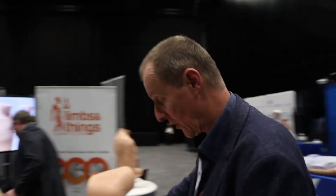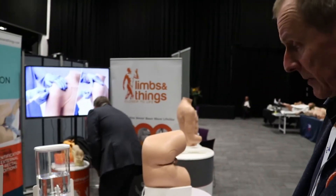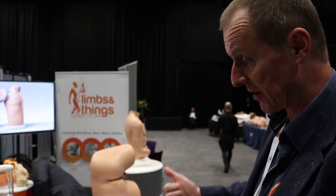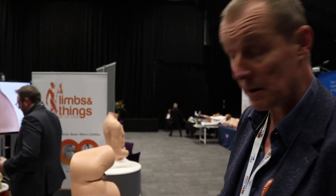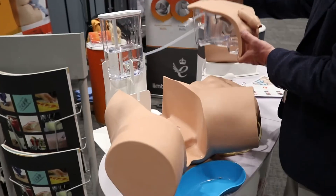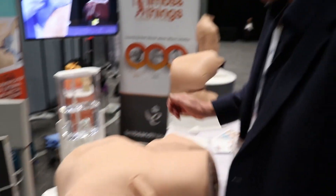It works in exactly the same way as you would work with a patient in terms of the procedural element — same lubricant, same type of catheter — and you just complete the procedure as you would with a patient. The male and female modules are interchangeable; they share a set of hips, so you can take one out and put the other in. And that's the new Limbs and Things catheterisation trainer, available now.